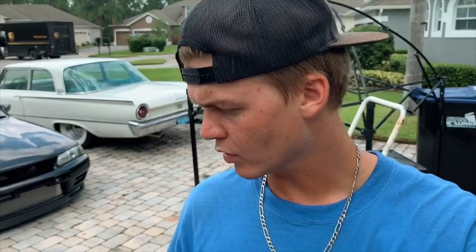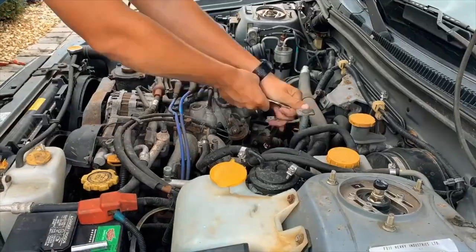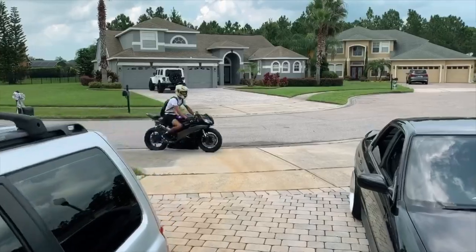The slave is a 14mm, and so is the line attached to it. I haven't looked at the clutch master yet, but yeah, just 14mm - those two come apart. I'm not sure if I'm going to have to detach it from the fork in the transmission, but we'll look into that.